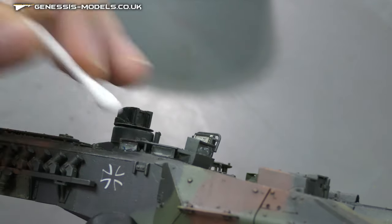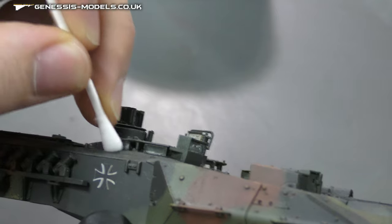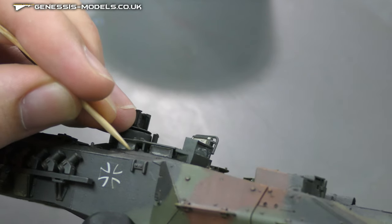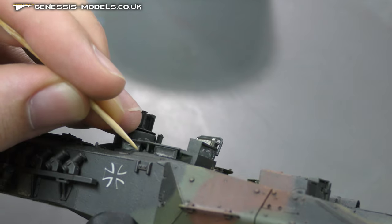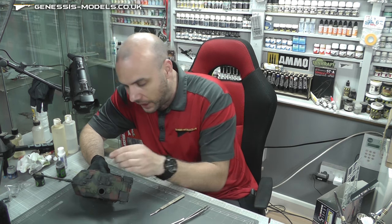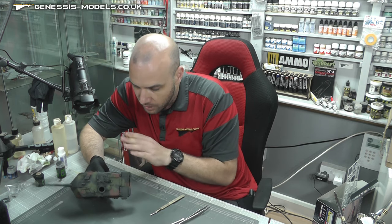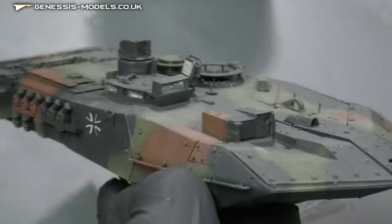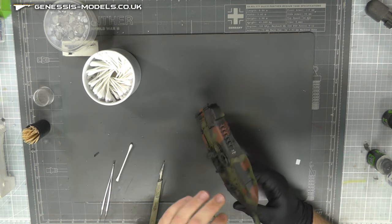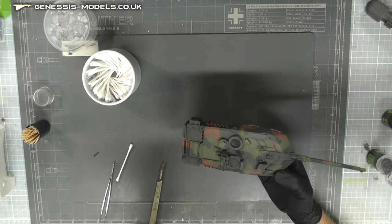There we go — that looks good. Cotton wool bud just to clean that up. I don't find it the best — you don't get the best edges. You may sort of have to come in with your cocktail stick just to tidy up the edges, and you may even have to come back with some paint and paint around the edges. But that's looking pretty good now. I'm just going to work my way around getting all these nicely cleared up and all the masking tapes and mask off, and we should be getting quite close.